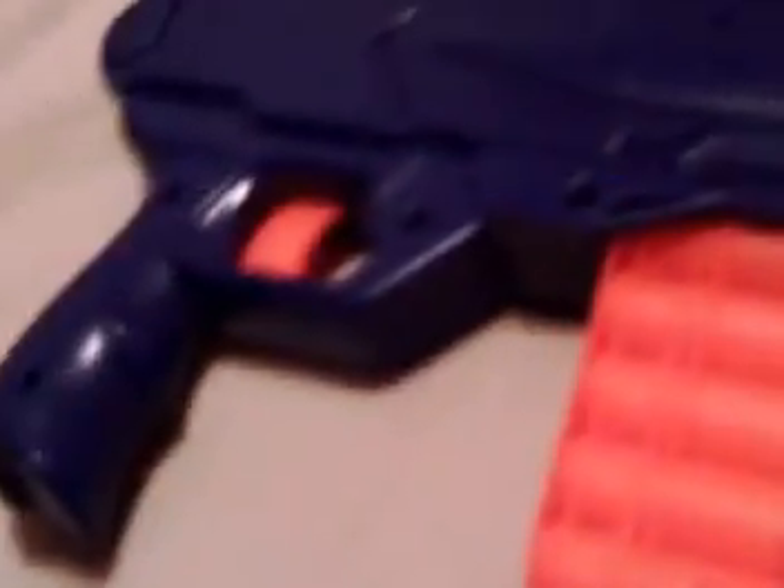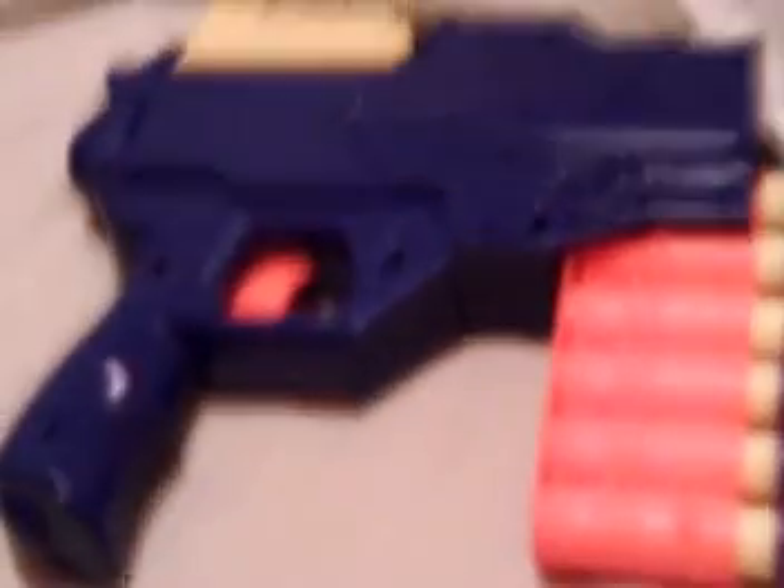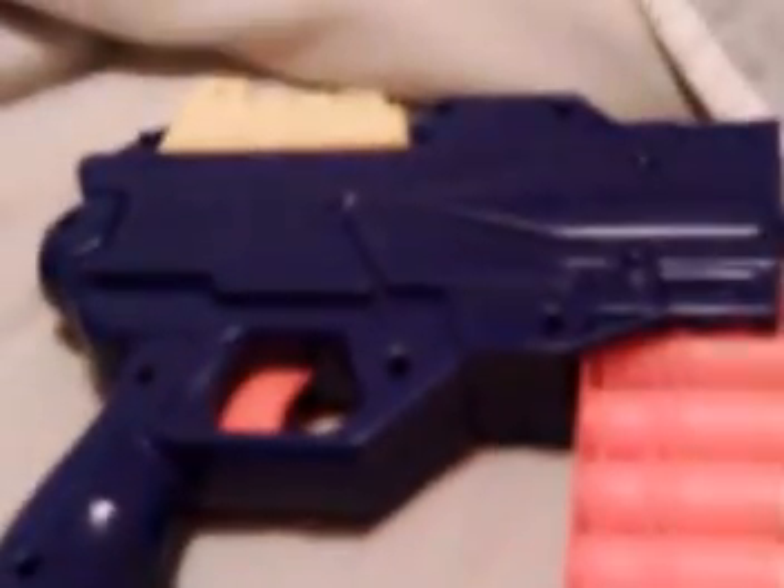Once you load it, it'll go up. Let me show you what it looks like loaded. That's not it loaded. Let me show you what it looks like when you load it. I'll just show you how that automatically goes up — just so it looks cool, I guess.